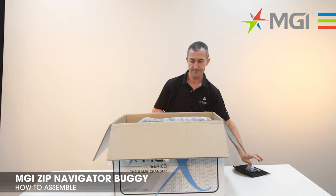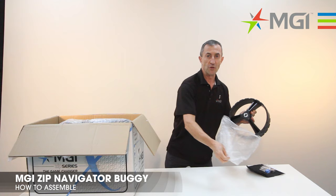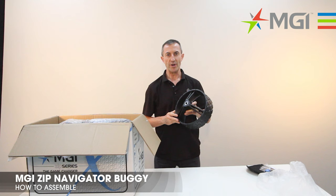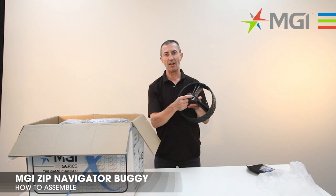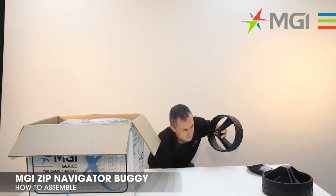I'll now push the buggy carton to the side and we'll remove the wheels. Please note that the wheels on the Navigator are different to the X1 and X3. The X1 and X3 have clutches for the left and right hand side of the buggy, identified by an L or an R on the inside of the wheel. Two wheels.